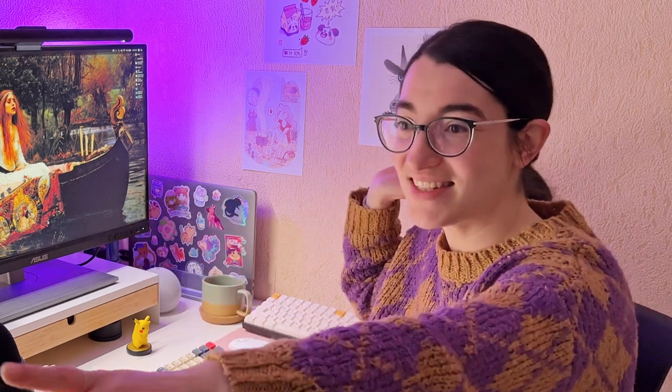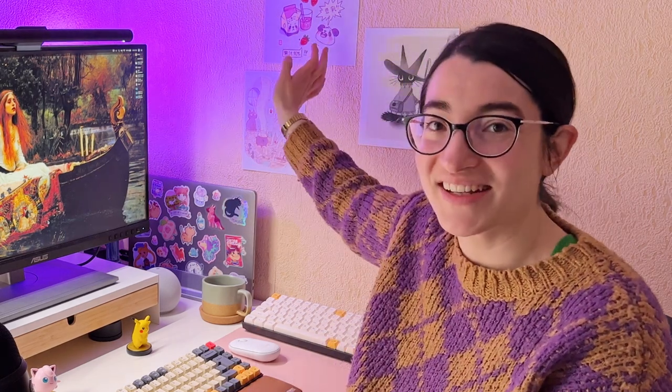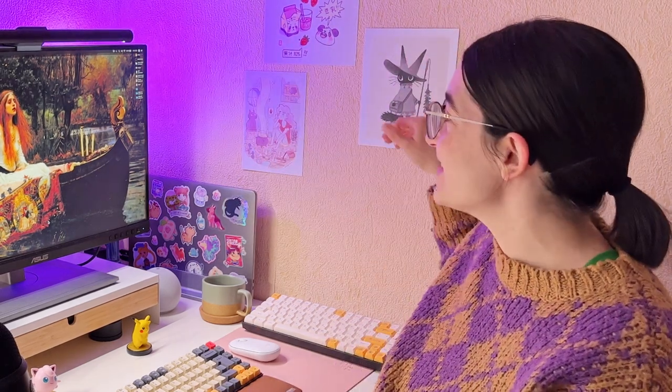So this is my new setup. As you can see, I'm in the same place where I recorded the whole course. So after recording that, I decided that this corner was much better than the other side. The other desk is just on the other side, and I really like to have a corner in here because I can decorate it.